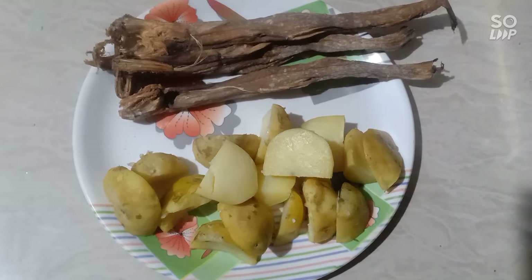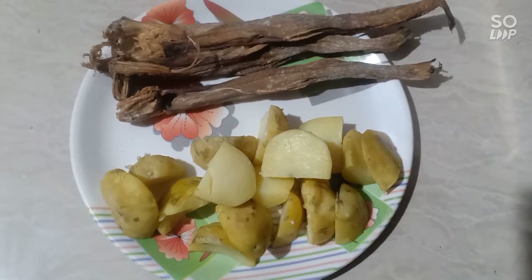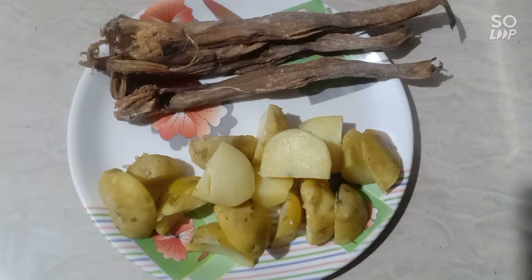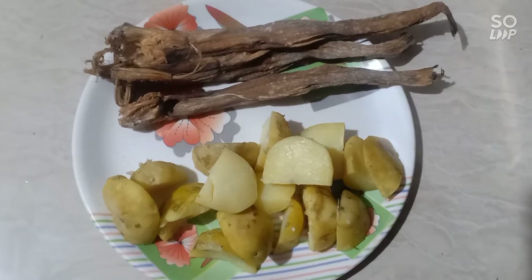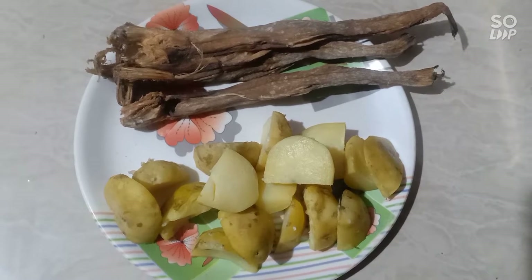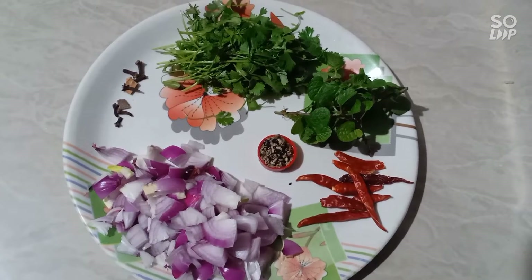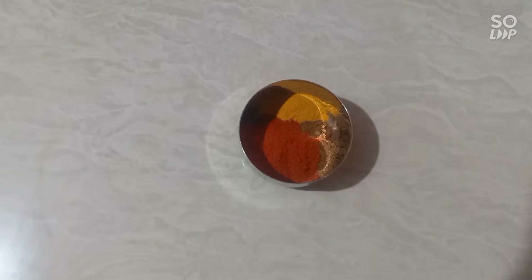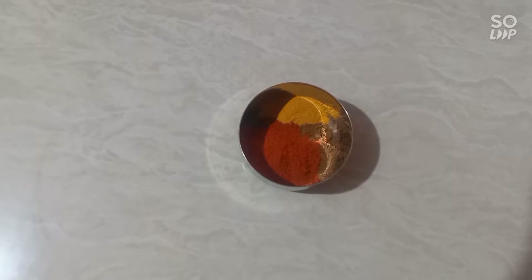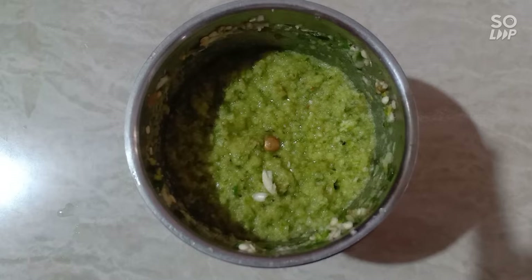Today we are making the recipe. The recipe is made of the recipe for the recipe.